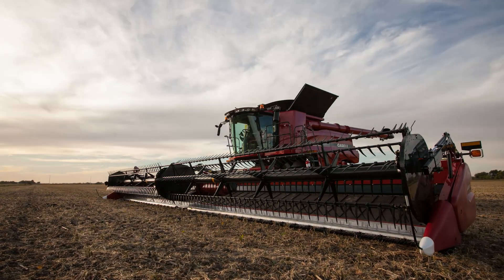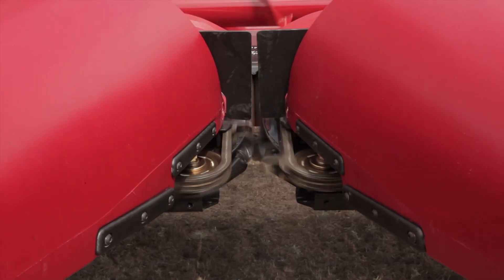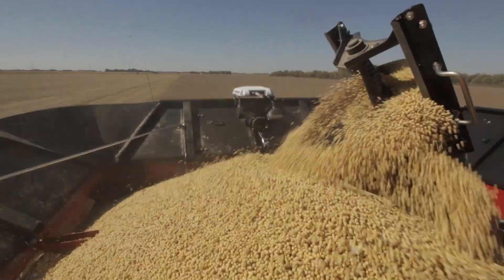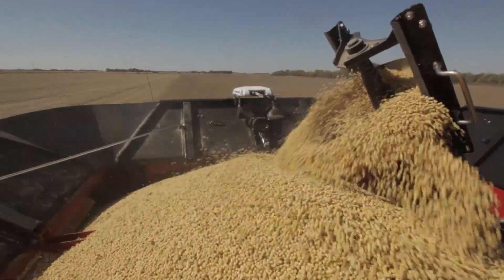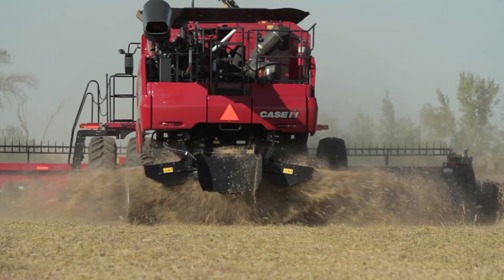After months of hard work and planning, harvest is the time to reap the benefits. Don't risk your equipment investment and your grain quality with aftermarket combine concaves. Take a step toward improved results with concaves from your Case IH dealer.